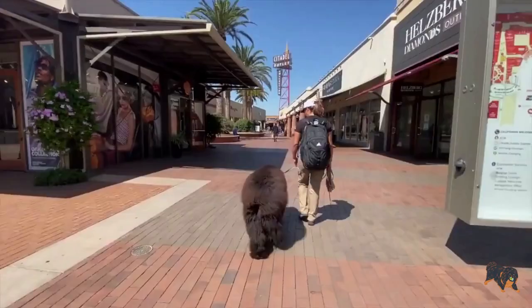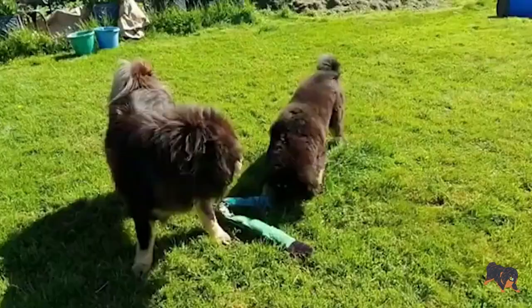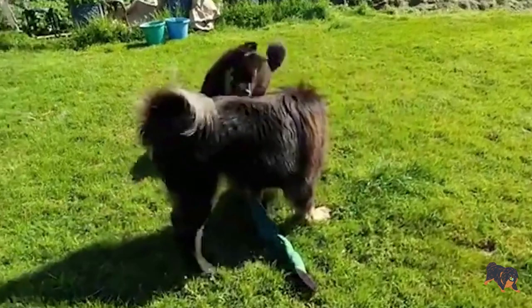Also, when your puppy barks a lot without a reason, take it out for more regular walks and play. Your Tibetan Mastiff will get tired and will be less likely to bark.